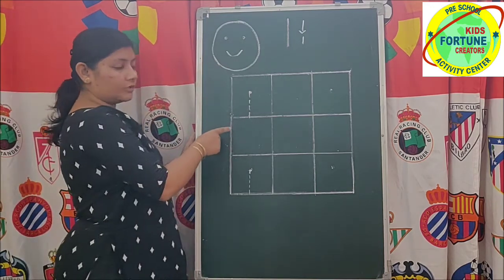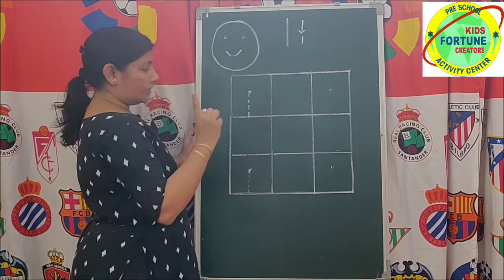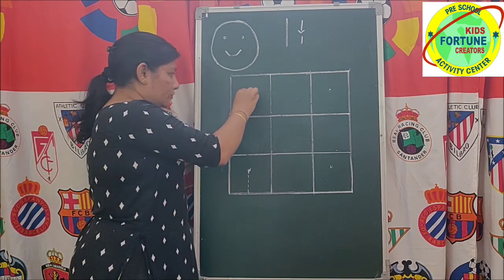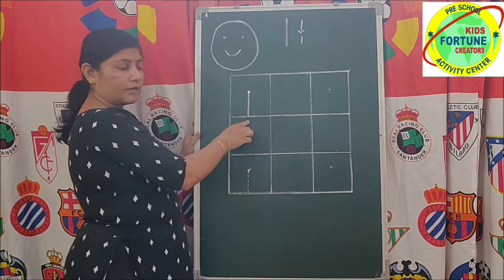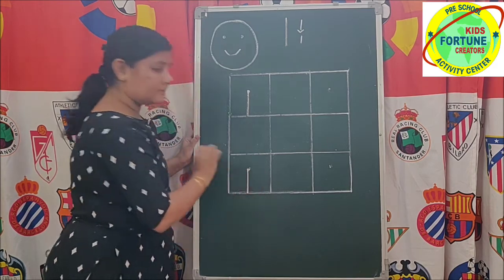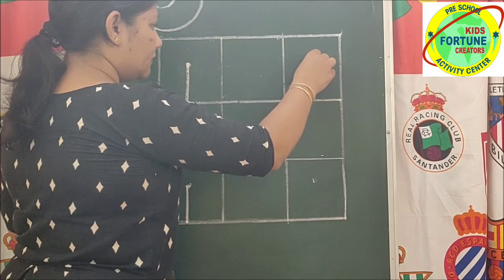For writing numbers, we will use a square box notebook. In one square box, we will write only a single number. We will keep our pencil in the middle of the box. Top to bottom standing line — that is 1. Every number has to touch the bottom line. First we will press over the dotted lines, top to bottom standing line.